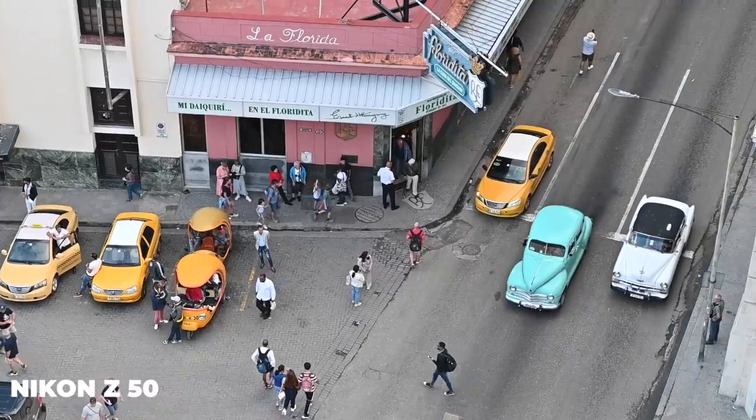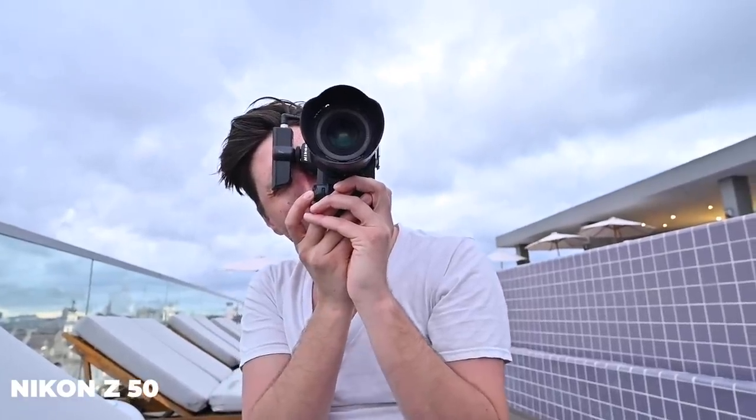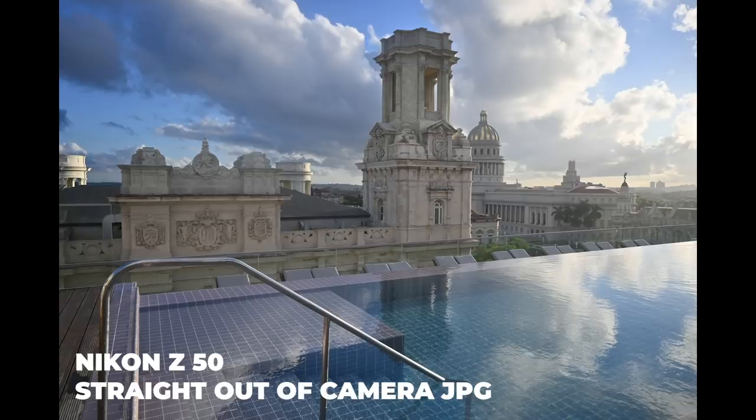Even though this camera is small, it uses the same lens mount as the other Z series cameras. A big mount means more light, which means faster focusing, sharpness, contrast, low light performance, and in general just better image quality.